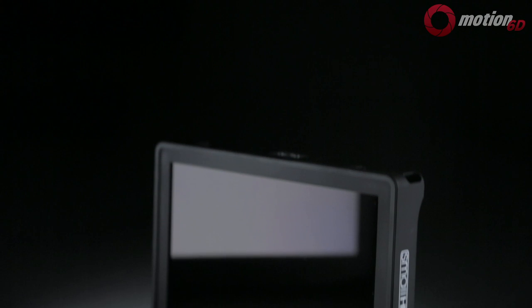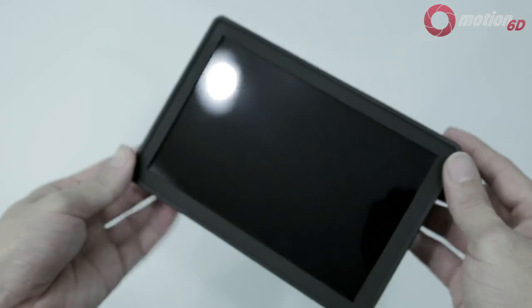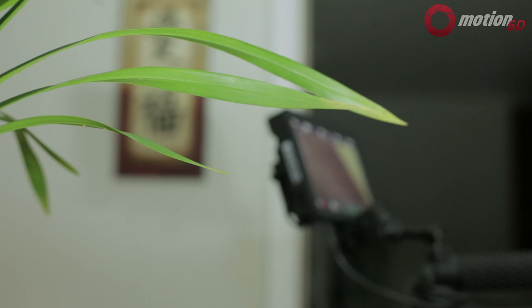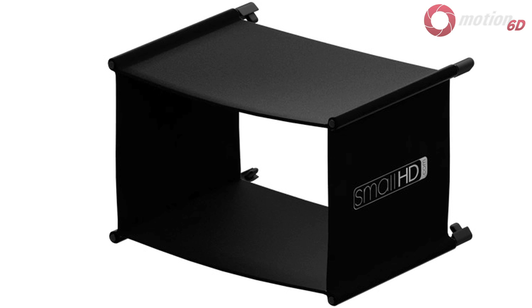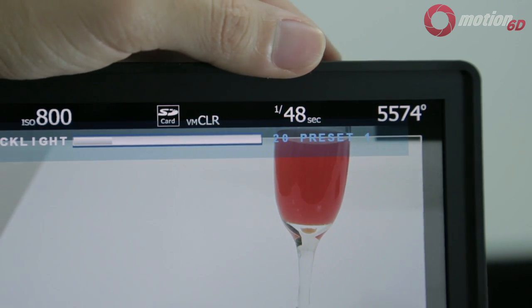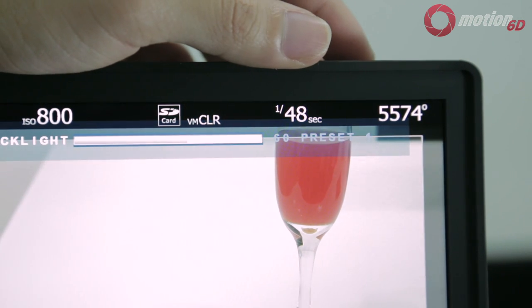The panel itself is a glossy one, which gives the image more saturation and contrast. Most users might find the reflections distracting, but I didn't have much issue in my shooting conditions. I find the brightness at 100% adequate for most situations except in direct sunlight — a sun hood is still recommended outdoors. Most of the time I had it set to about 80 or 60% brightness indoors. The backlight is LED, so you get instant-on brightness.